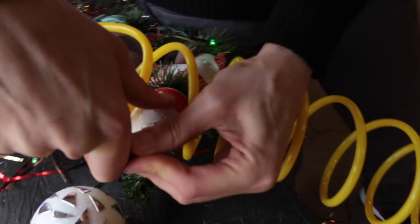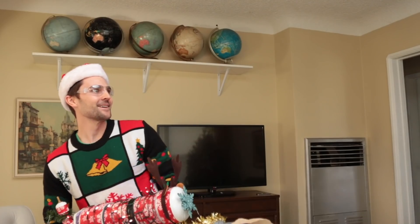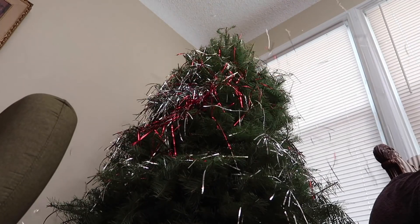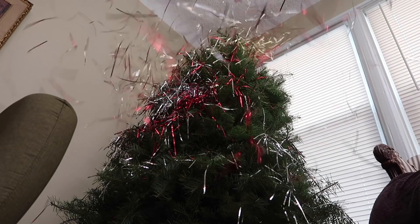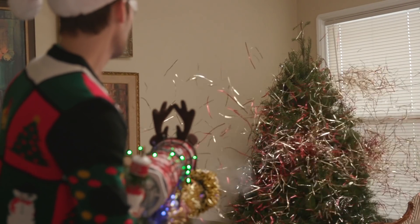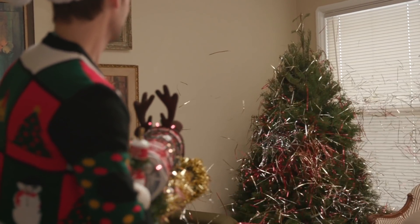My aim was off though. We're going to do one last shot because I seem to be missing the tree. This time I'm going to aim directly at it — not try to sprinkle the tinsel down, just a direct hit. Merry Christmas!